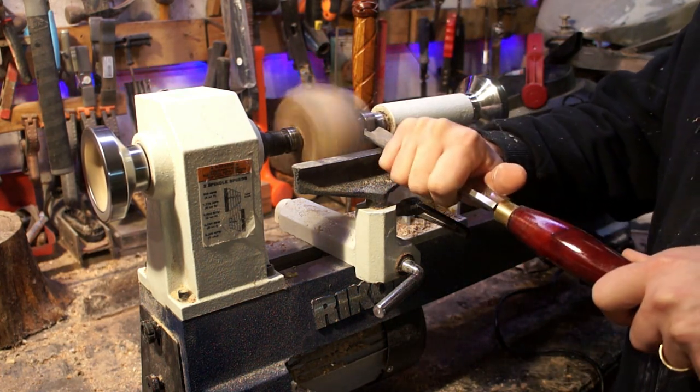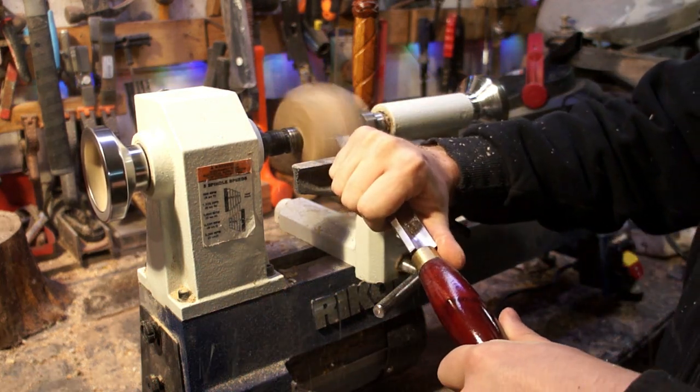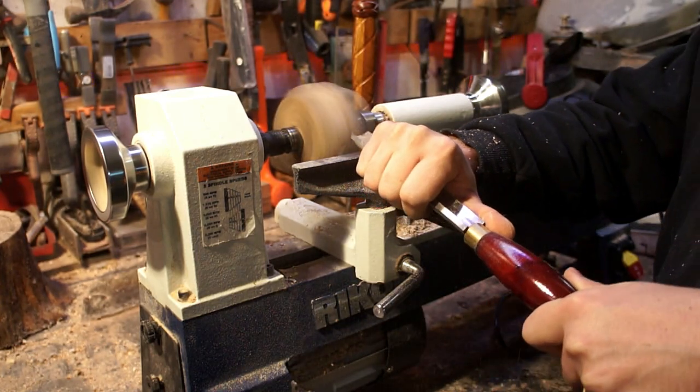This is probably about the fifth piece I turned. I just did some spindles before and as you can see it kept catching there. The issue was that it wasn't quite tight enough between the two ends.